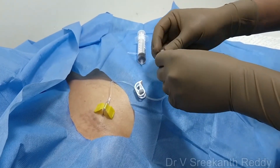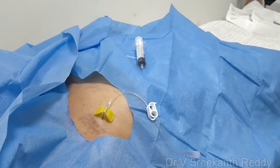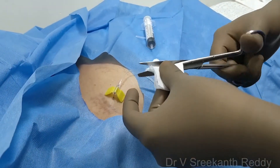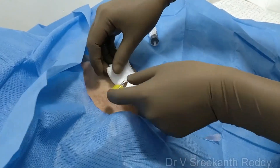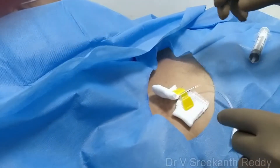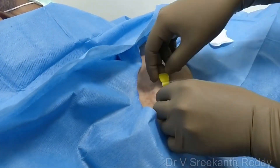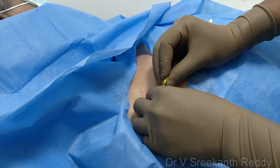If the patient is undergoing chemotherapy, apply a plaster over the Huber needle and leave it for the chemotherapy procedure. If the patient is not undergoing any chemotherapy procedure, then you can remove it. While removing, many people make the mistake of just pulling off the needle, which can displace the port. So you should be very cautious. Before removing, stabilize the port once again with your thumb and index finger, and with the other hand gently pull out the needle.